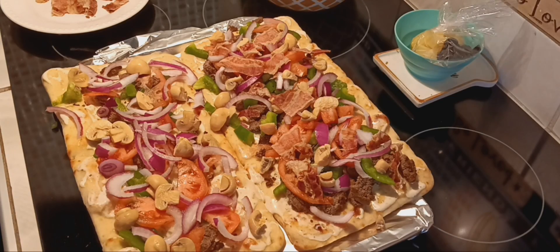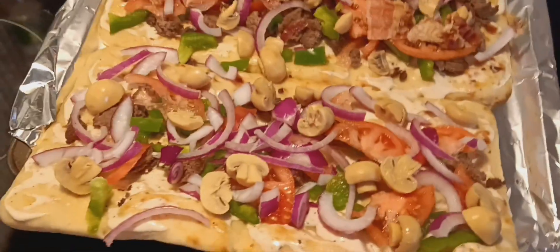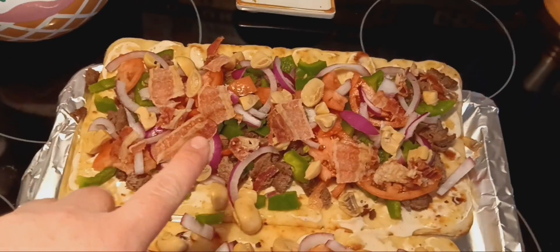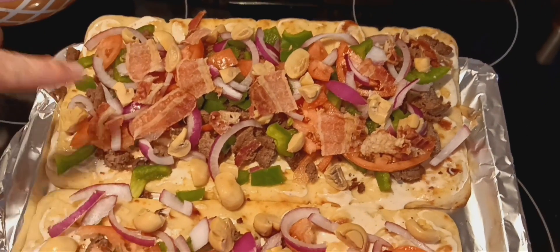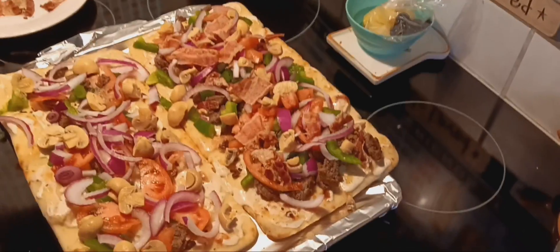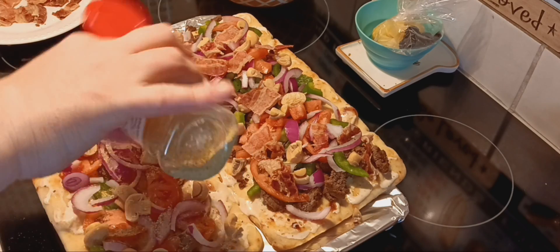The storm is heading our way right now. I wanted to show you — I don't have the cheese on yet, I'm getting ready to put the spice. But this is mine with lots of mushroom. For my hubby, I did put bacon under his cheese, but he got all the veggies too, and I cut his mushrooms really small and only gave him a little.